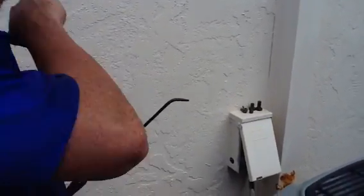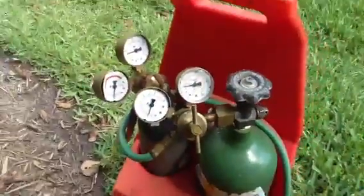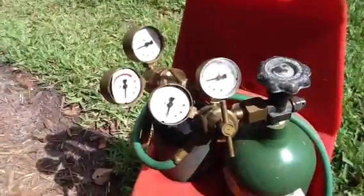What we're going to do here is light the torch, and we're going to start with the gauges. This here is a 12-foot hose. The larger tank is an oxygen tank and the smaller one is an acetylene tank.